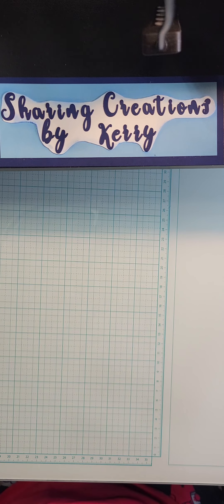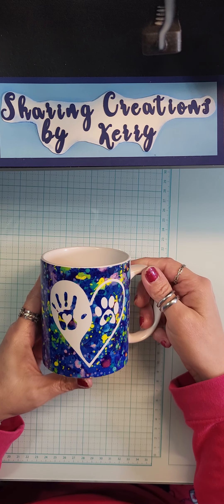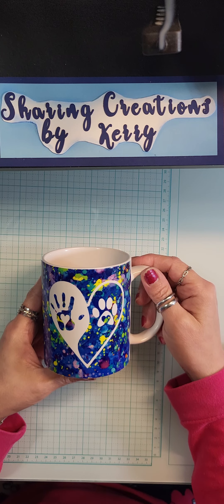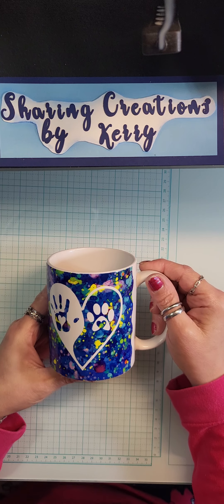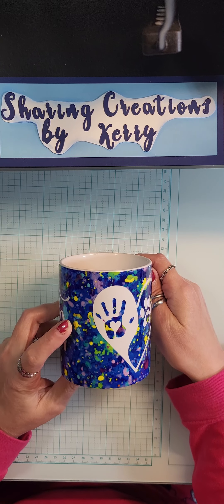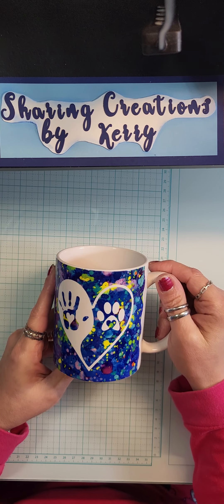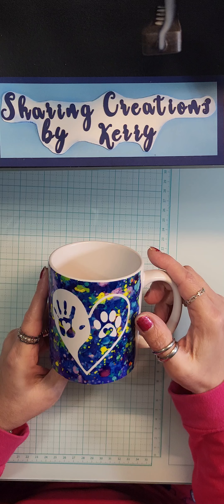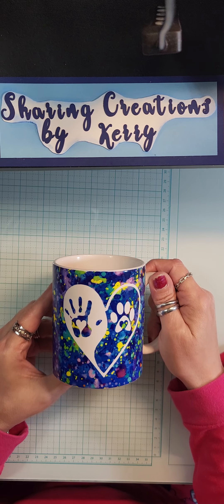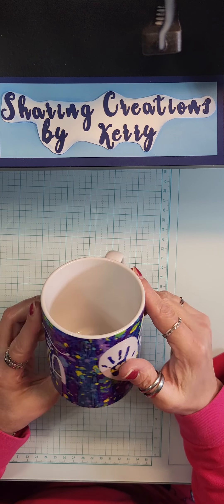The final project I did was I made another cup - absolutely love this one. I found a couple of images in Cricut, so I used one of the infusible ink sheets that I had, which is called Paint Splatter, I think.